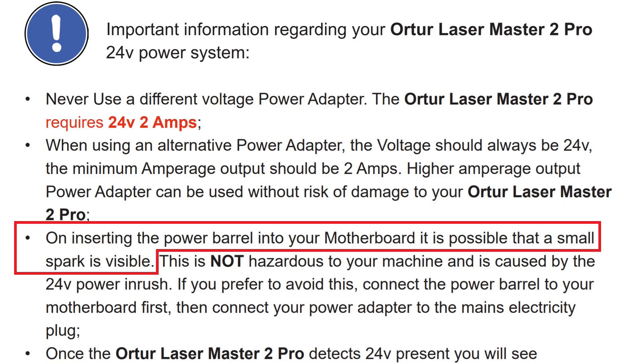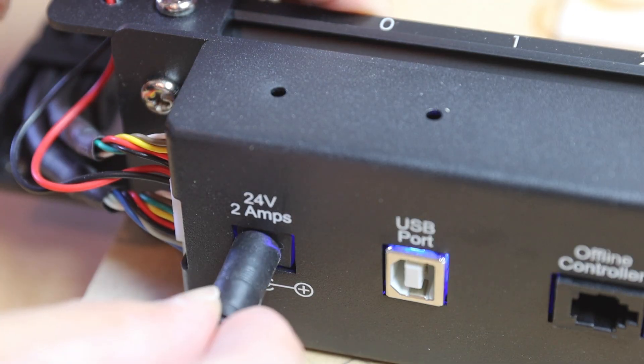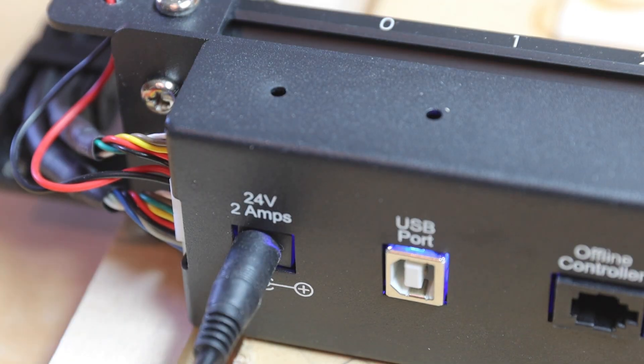In the user's manual, it explicitly spells out that a spark can possibly occur when you plug in power. During my test, the spark occurrence was 100% of the time.